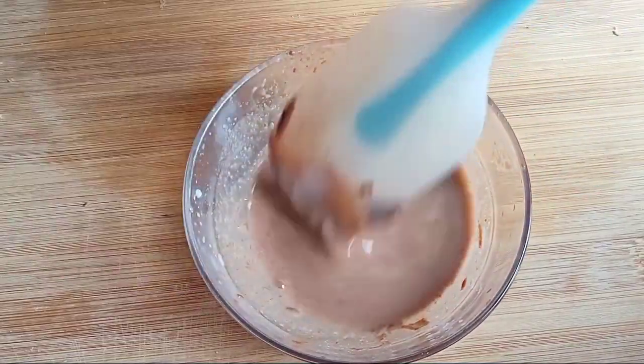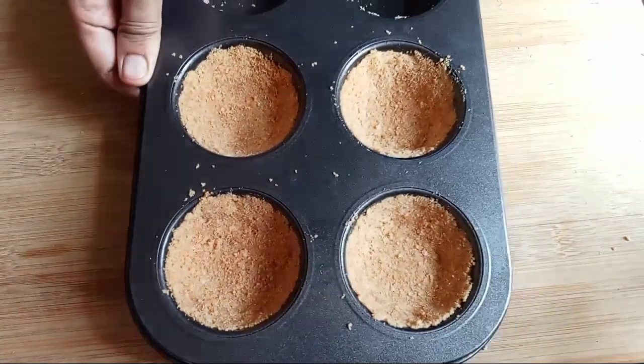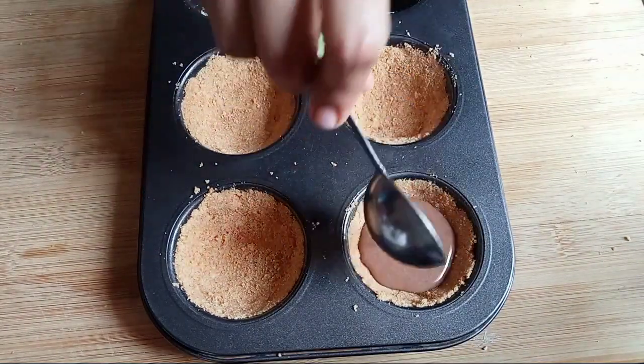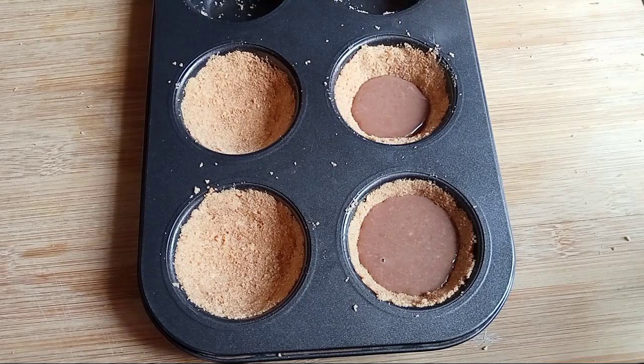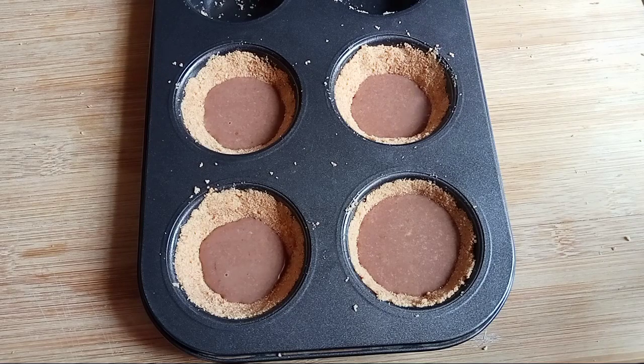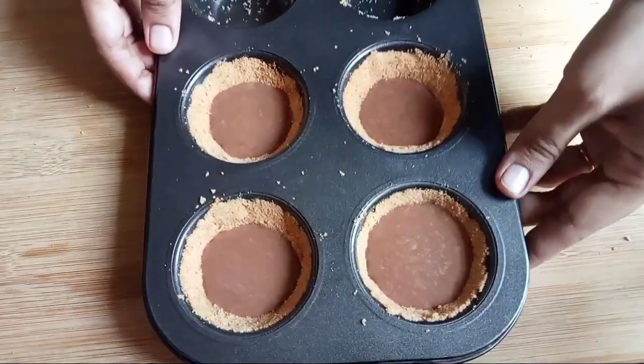We are ready to set the biscuits in the middle of the dark chocolate.